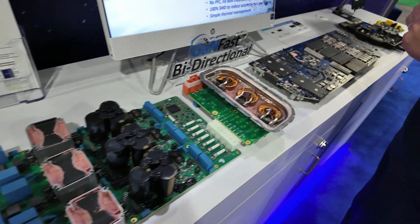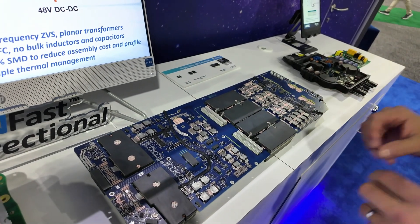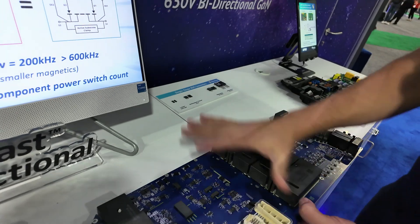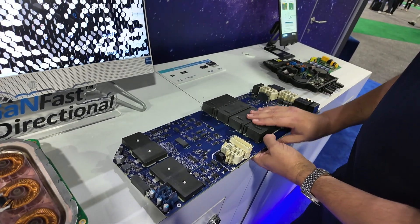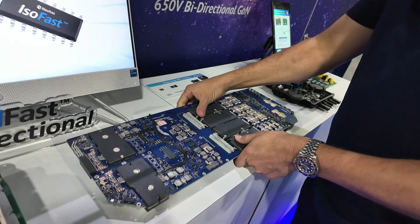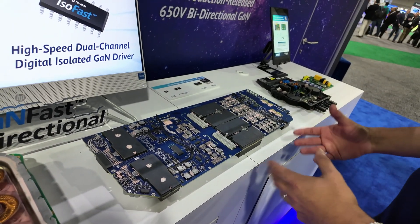What Tesla then did is release the Cybertruck onboard charger, and they used a single-stage converter solution. Here you can see there are no capacitors now — all the capacitors have gone. The PFC stage has been eliminated, and what we're left with is a very simple surface-mount solution with high-frequency planar inductors. It's a very nice, low-profile, simple, highly efficient solution.